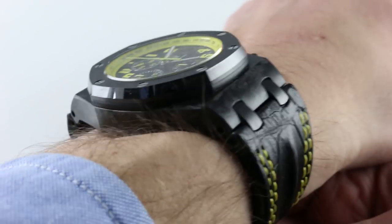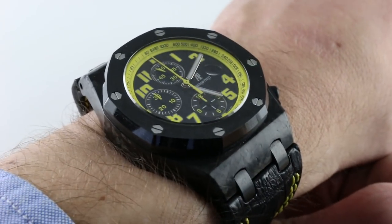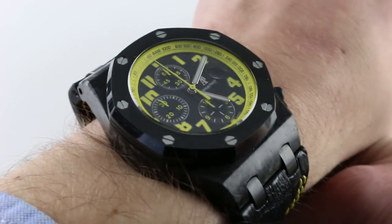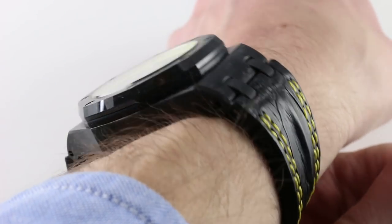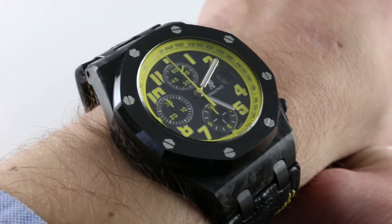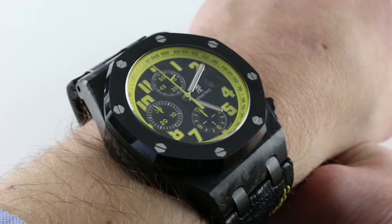You can see this classic combination of carbon and ceramic on our website. Subscribe to our YouTube channel if you enjoy these videos, and please click on the card in the upper right-hand corner of the screen at any time during this video to see our full sales listing for this watch, with additional accessories included in the sale, high resolution images for your desktop, and complete pricing details for this Audemars Piguet Royal Oak Offshore Bumblebee.